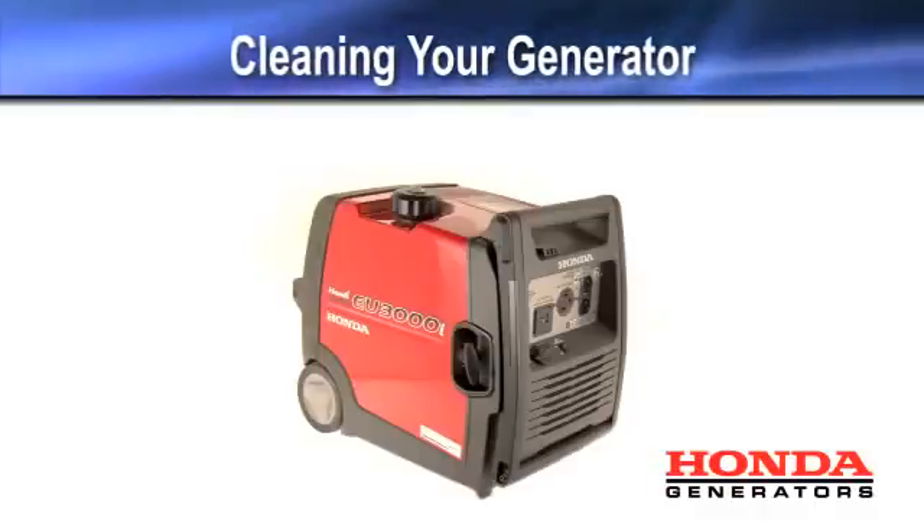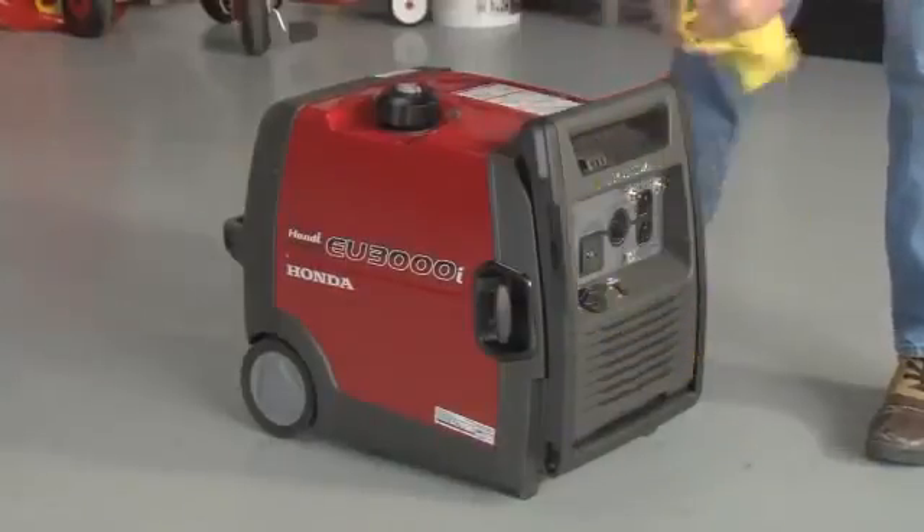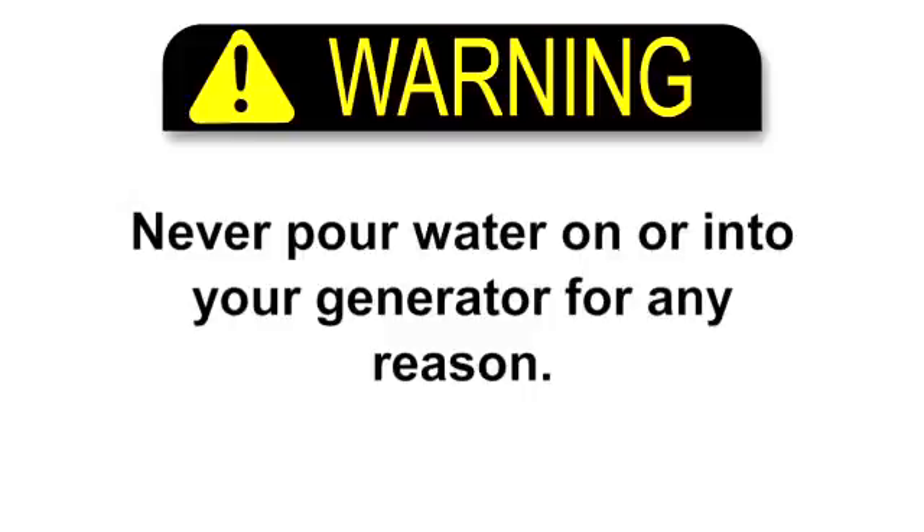To clean the generator, simply wipe it down with a moist cloth. For best results, clean your generator when it is completely cool. Do not pour water on or into your generator for any reason.